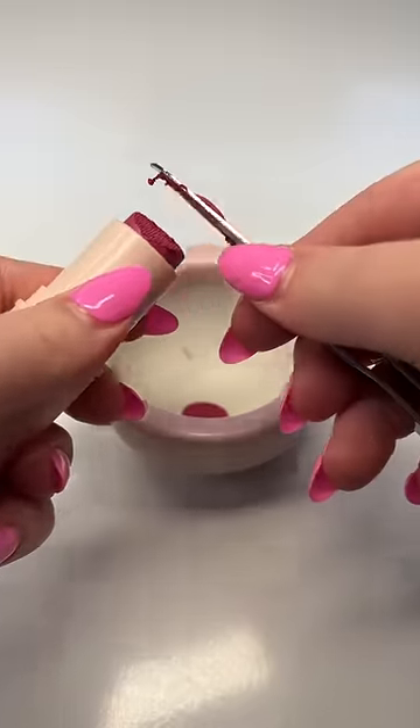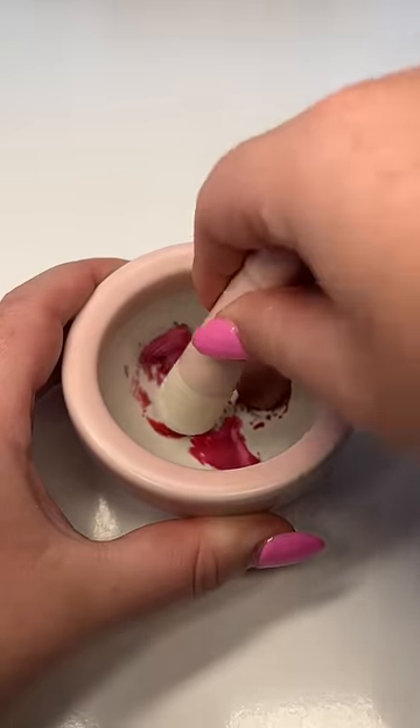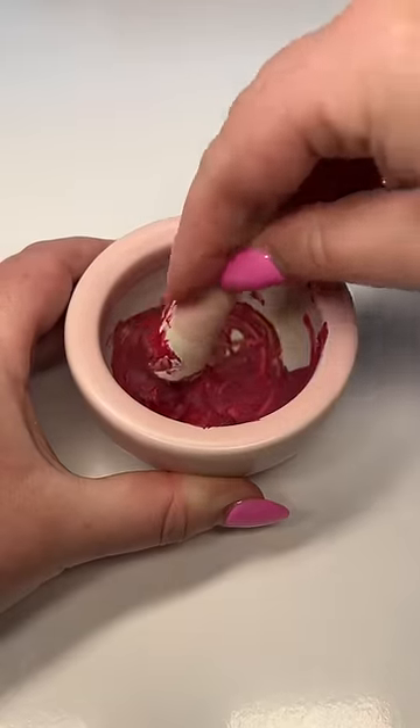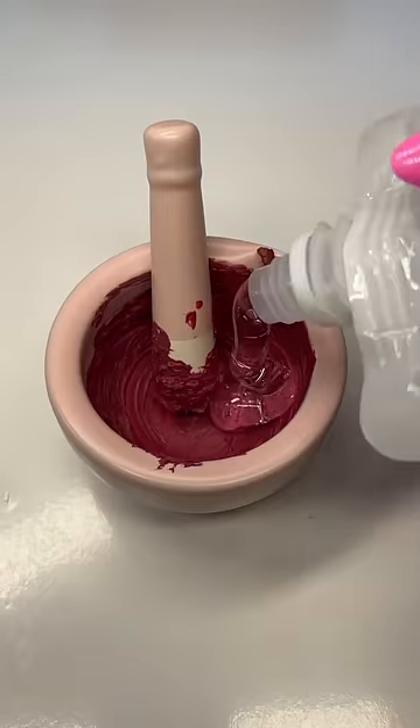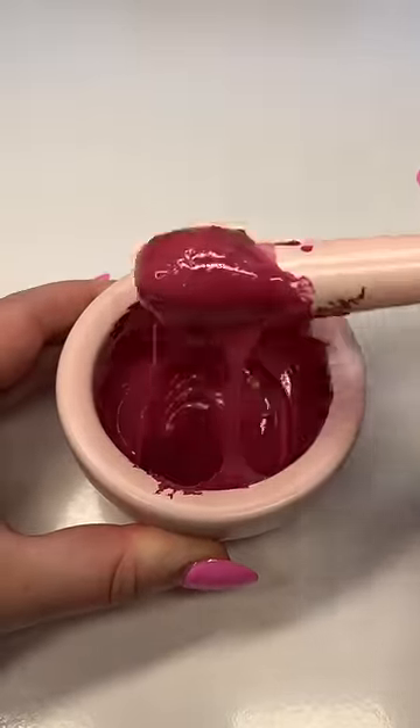I'm using toenail clippers to scrape this off — don't worry, they're clean. I went with Charming Grape, Dried Rose, and Sunset Rose. Dried Rose added a beautiful brown tint to this blush mixture and I cannot wait to see what it looks like. Adding some lip gloss base because there's no way I'm going to be able to get just the blush into the tube.